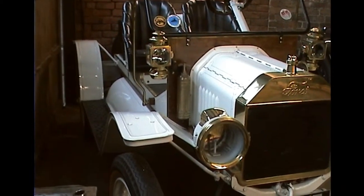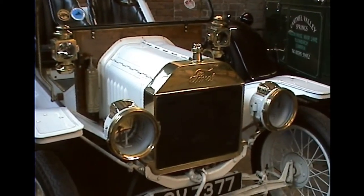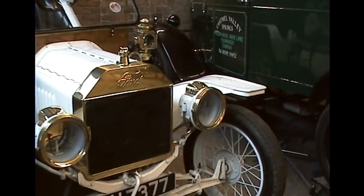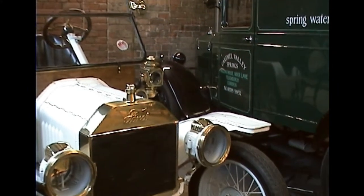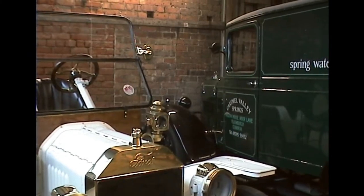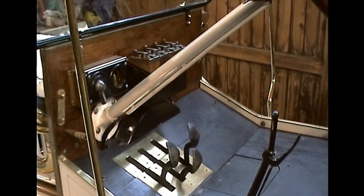Gas headlights running from a carbide container situated on the side of the vehicle. Carbide powder is put into the container, water is dripped into it, and it produces acetylene gas. In the cockpit of the car, as I said before, you have three pedals.